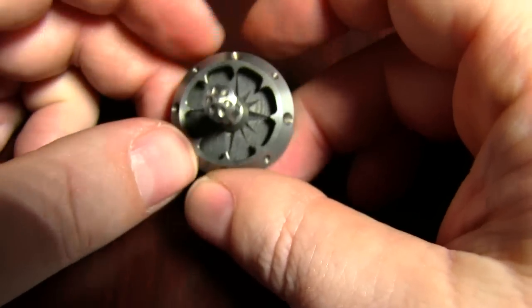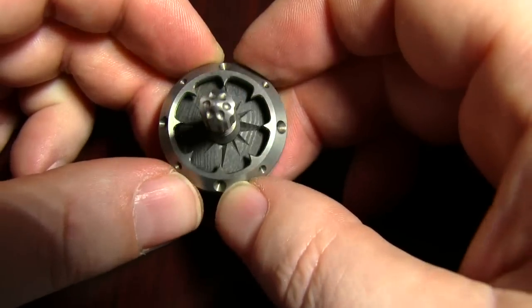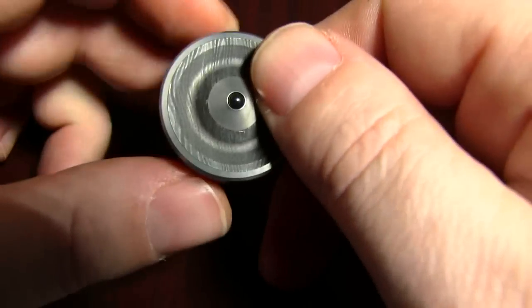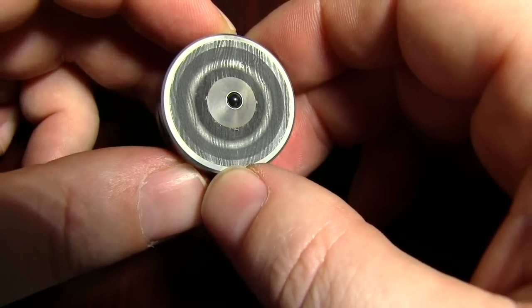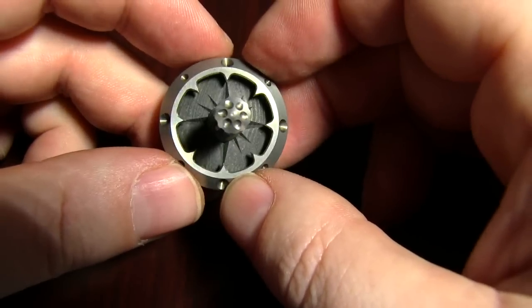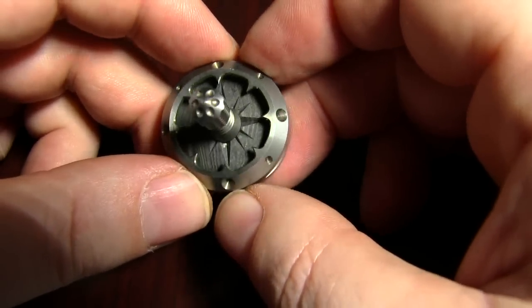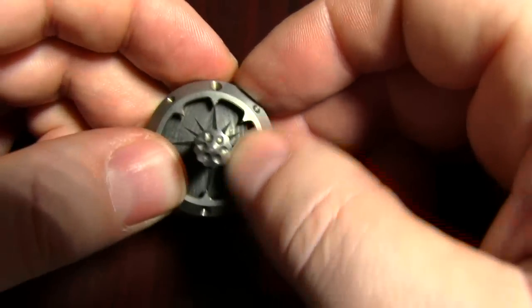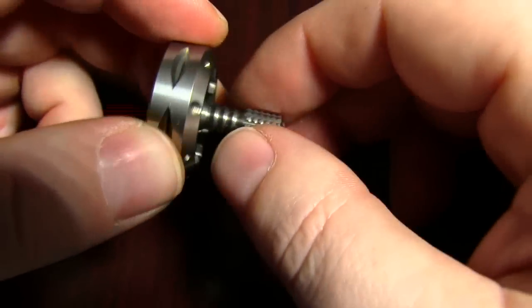Then we have Damascus. This one I etched — I only had one — and I etched it probably just a smidge too long, so it kind of dulled out a little bit on me. But it still looks just really, really cool. This would be my second favorite of the three, and superconductor would be my third. I do like the superconductor though — it is pretty cool.